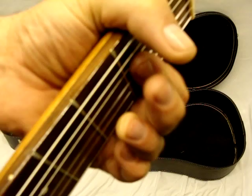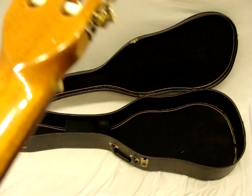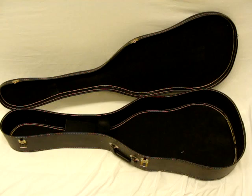This little thing right back here — I don't think this is a ding. I think it's maybe more like where the lacquer didn't... eh, might be a ding. I don't know.